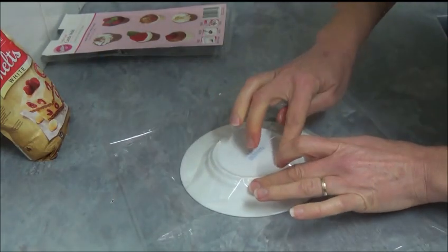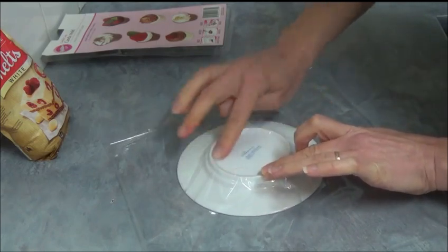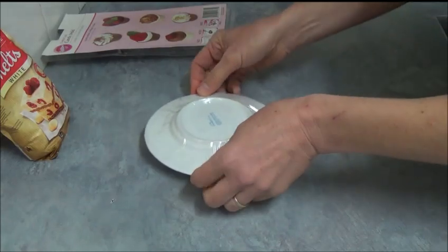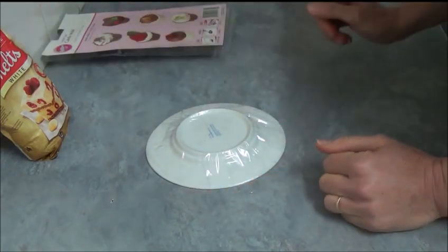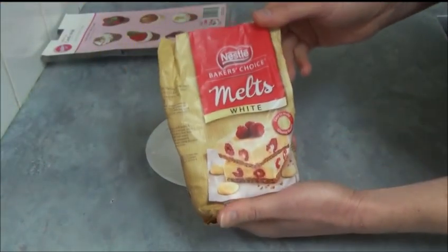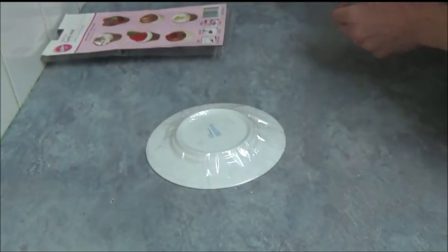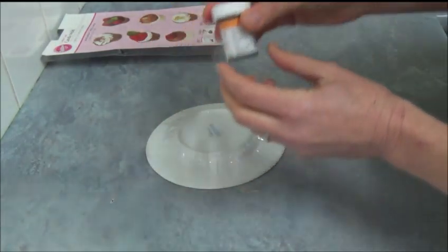We simply place the cling wrap around the base to make sure there are no bubbles or anything like that — just wrap around and rest the plates like this. For the next step, we are also using white chocolate melts or white chocolate buttons, and we're using a small amount of copper gel food coloring.